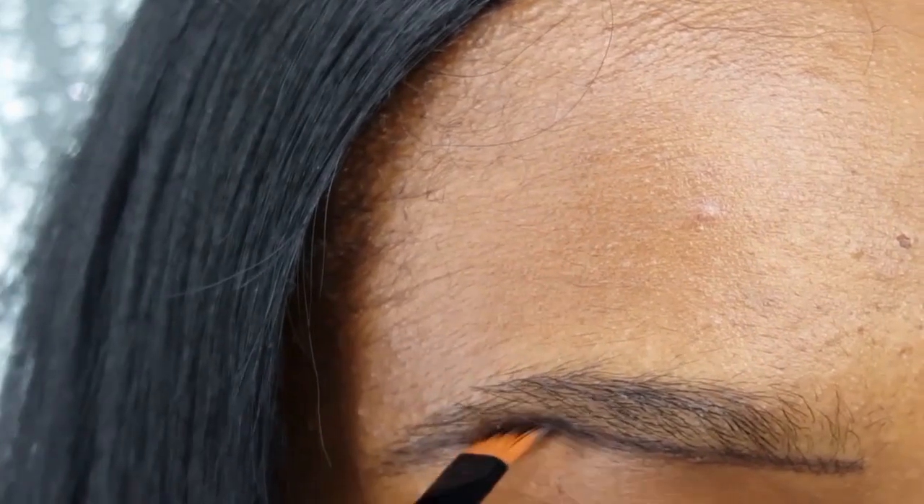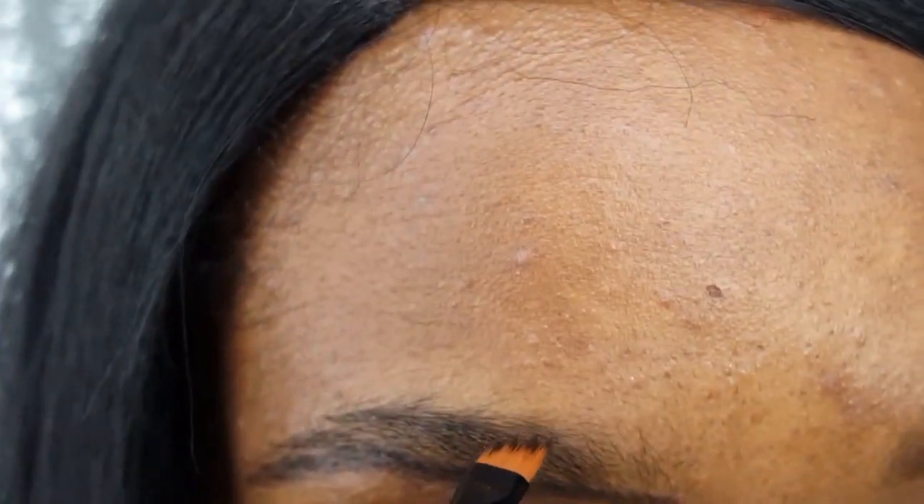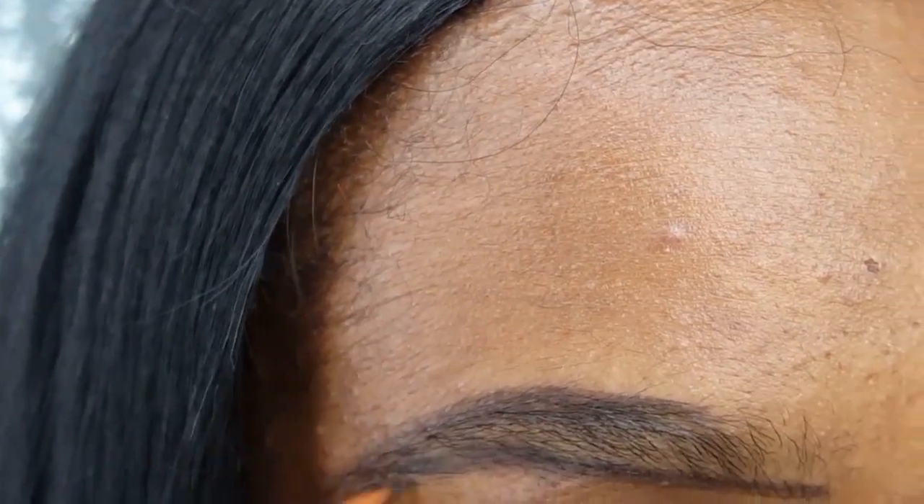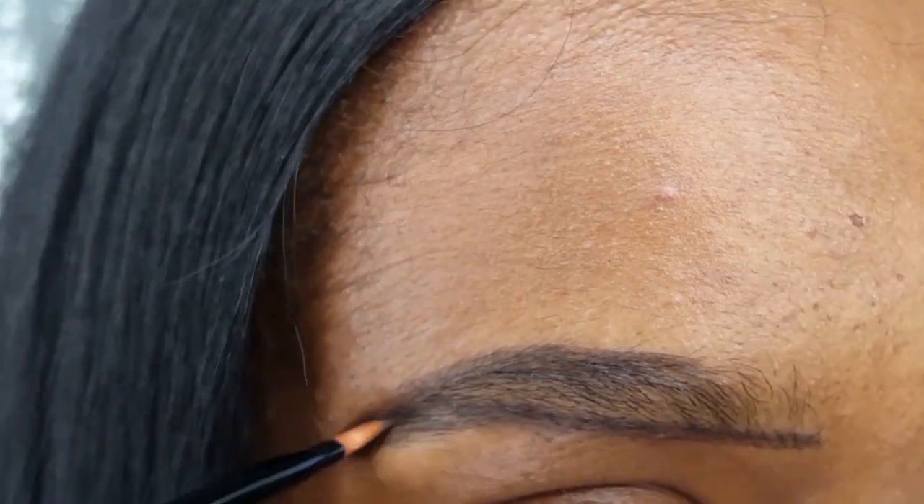Now I am reinforcing that line that I drew before. And with the excess product I am now tracing the top of my brow — not starting at the beginning because you want the beginning of the brow to be soft.